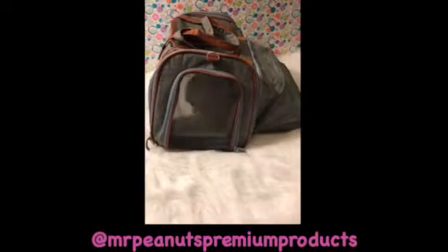This back also unzips here so that you have this opening where they have more room. So if you're in an area — say on an airplane — and they need a little bit more space, you can leave it open. Or you can say hey little cutie, you've got to go back inside, and then you can zip this so that the pet still stays secure inside when it's folded out.